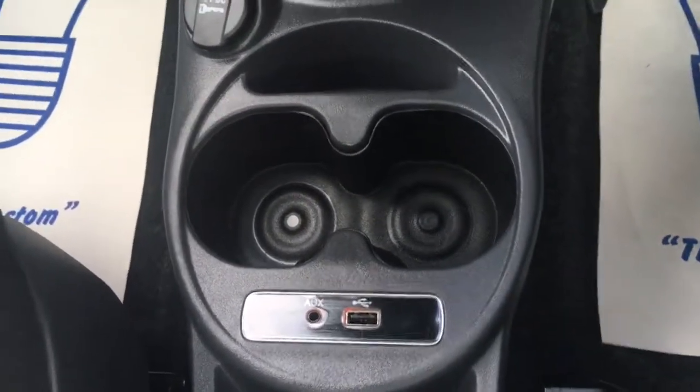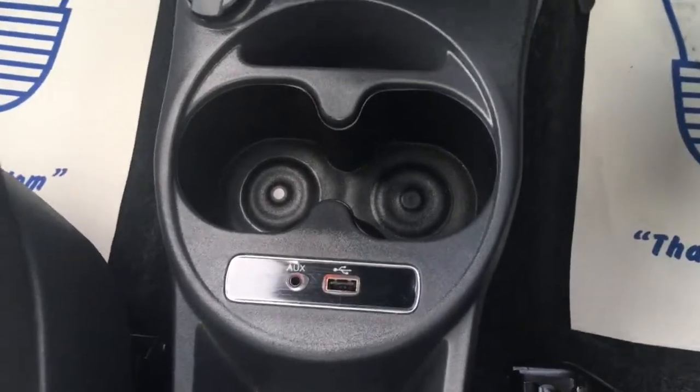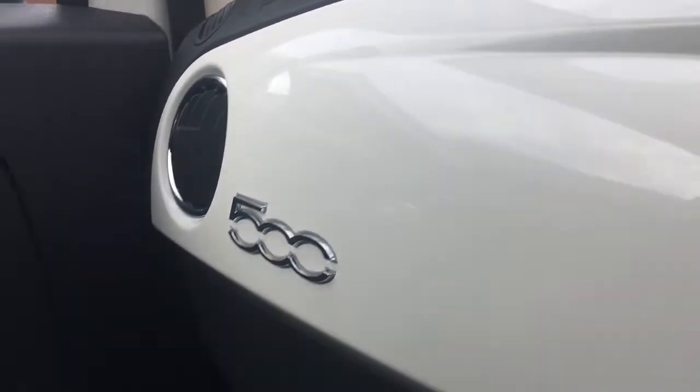So they're nice and hidden away. You can keep all your devices and all your cables down there so they don't distract you whilst you're driving. And then we've got another couple of cupholders just here. In terms of trim, we've got a nice sort of chrome 500 logo, which goes on the white panelling here, which just matches the exterior of the car.